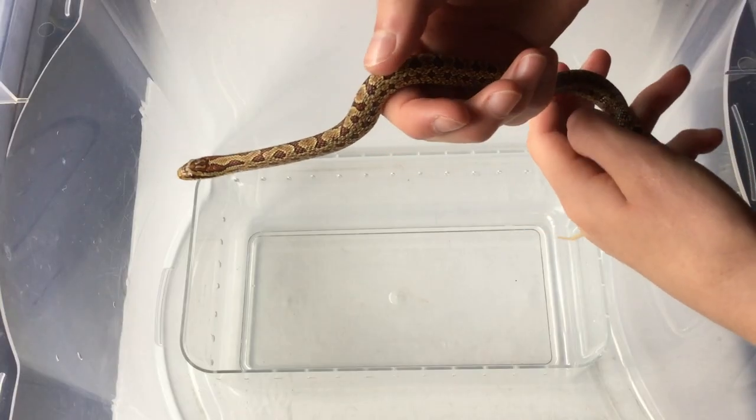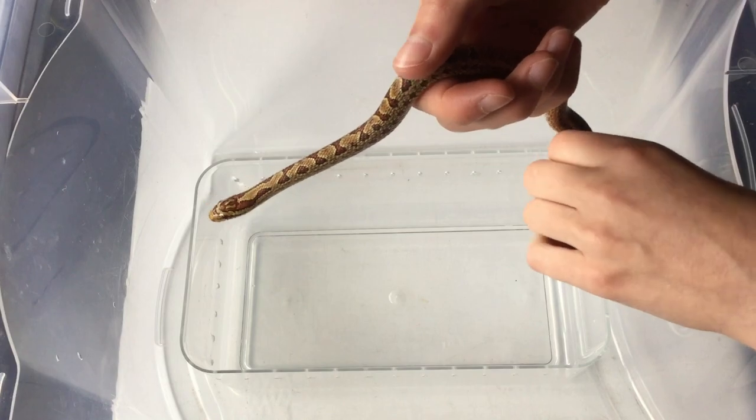Without a shadow of a doubt, the thing people ask me most on YouTube is about hatchling snakes that are wiry, whippy, and feisty and don't want to be held. New owners worry about how they should go about handling them and how they're ever going to tame them down. In today's video I'm going to be handling my two new hatchling snakes and talking about how to hold them and get them calm.